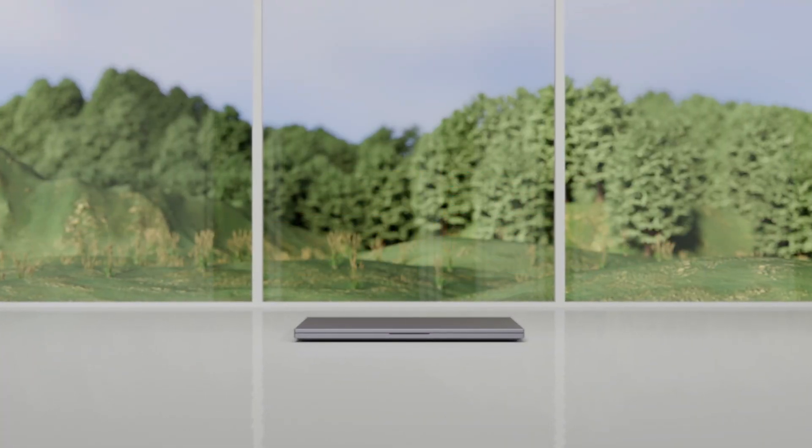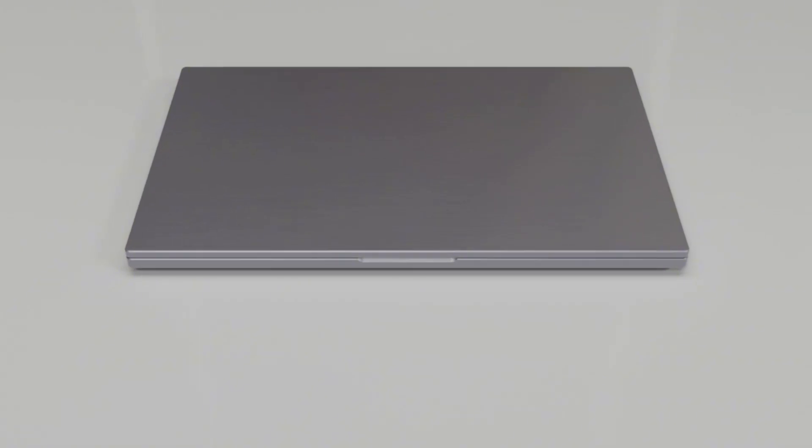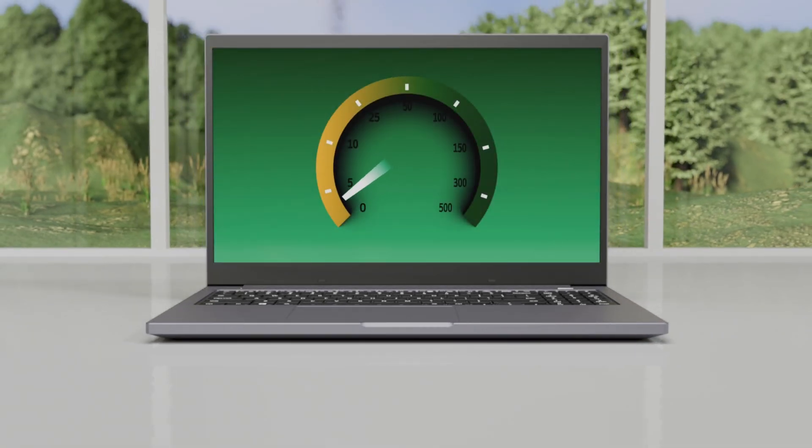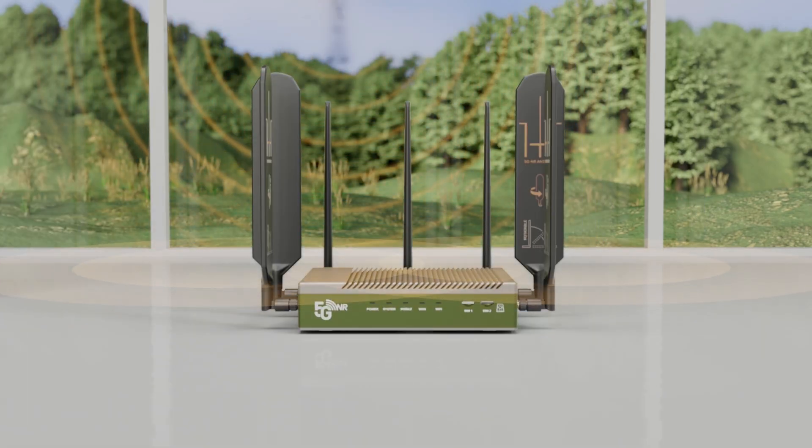Hi there. Struggling with slow or no internet? In remote areas, landlines can be too slow or unavailable, leaving you disconnected when you need it most. Here's a solution: a mobile SIM card router.